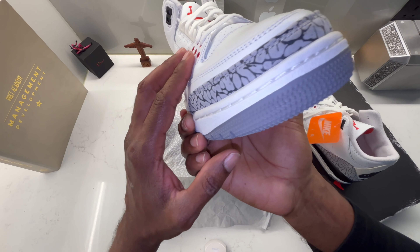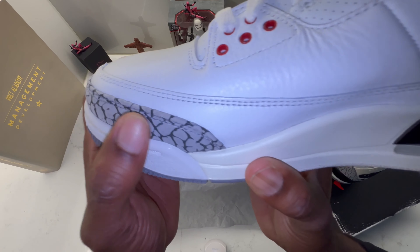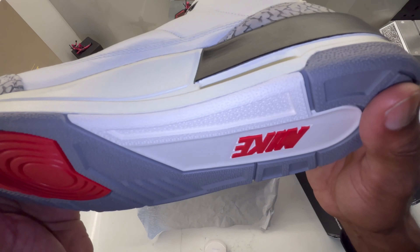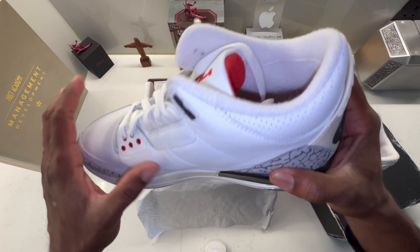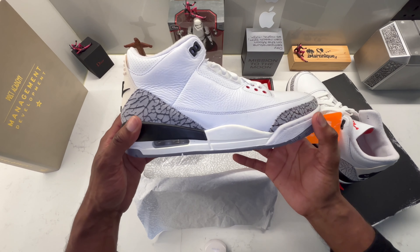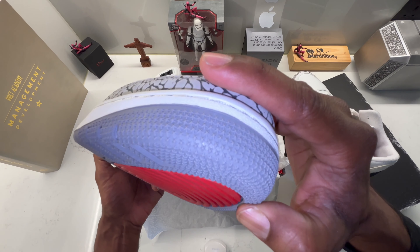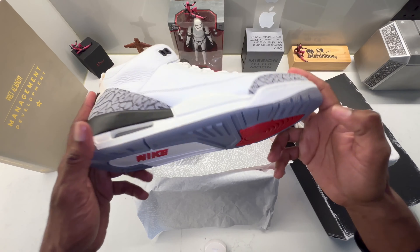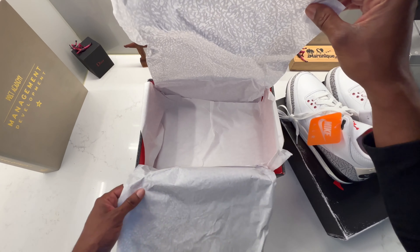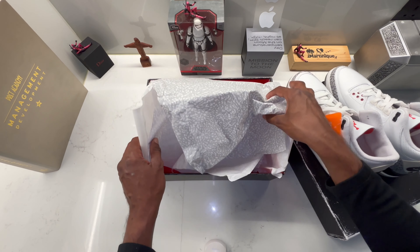Let me tell you: not only do they look incredible and smell incredible, they feel incredible. I put them on at the beginning of the video and trust me, they fit like a glove. You can go right away and buy these — they are true to size, so just go for your size. They are just incredible.